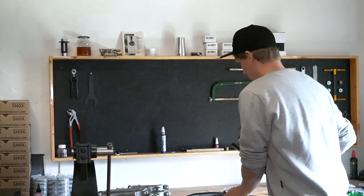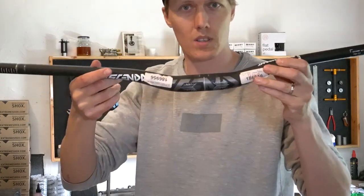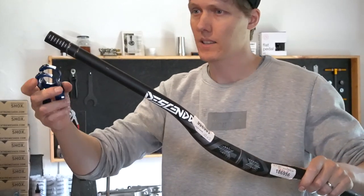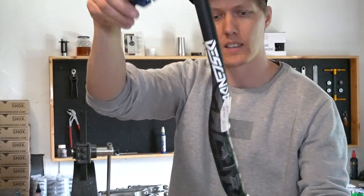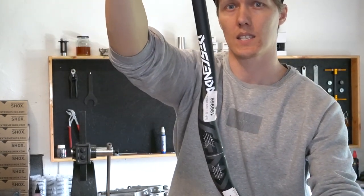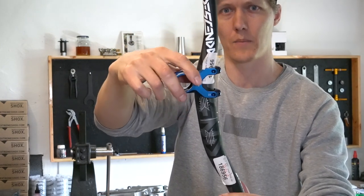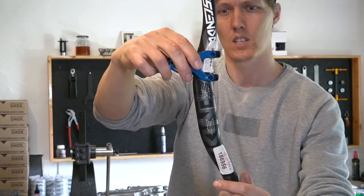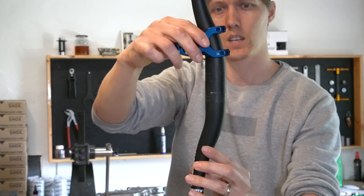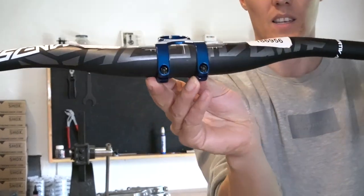Moving on to this one — it was already on the test rig but I can show you the idea again. You want to see that it's aligned, start sliding it down inside the radius, continue... and at some point that wouldn't work anymore and you'd make scratches. So you want to turn the bar by about 90 degrees and keep sliding — and you're on it.